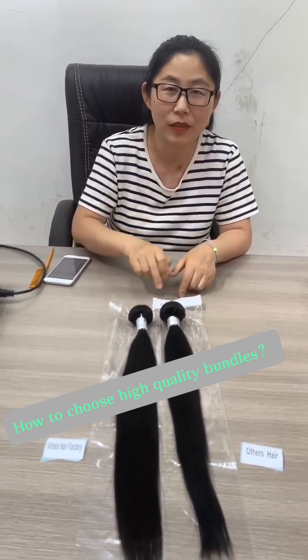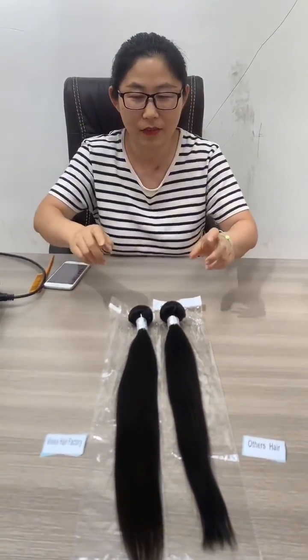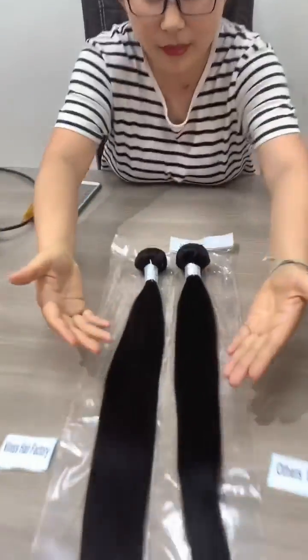Hi dear! Today I will show you our bundles and the bundles from other suppliers. First, let's see from the top to the end.